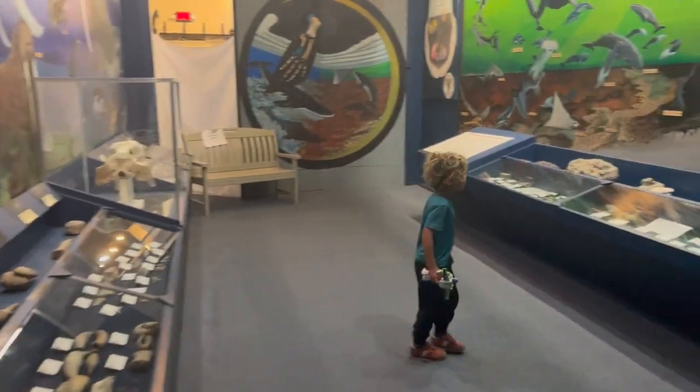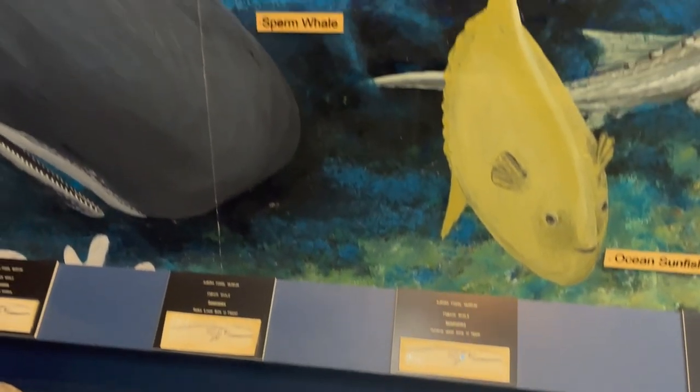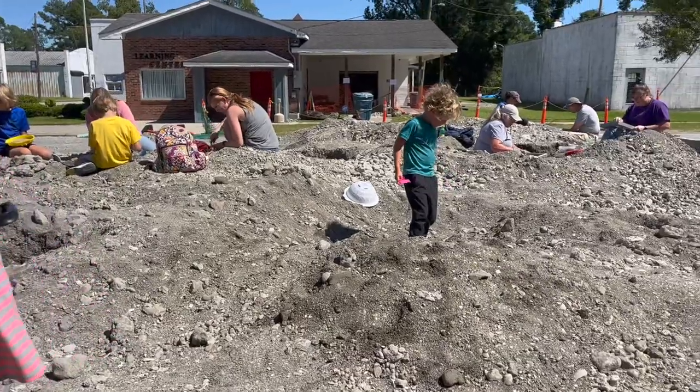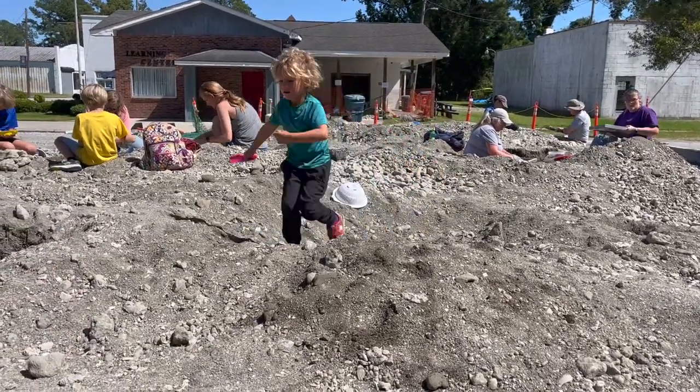The kids and I are off to a fossil museum in Aurora, North Carolina. Not only can kids look for fossils, but they can dig for fossils. The local mine frequently dumps new rock piles and we found 10 shark teeth while we were there.